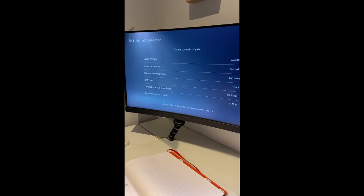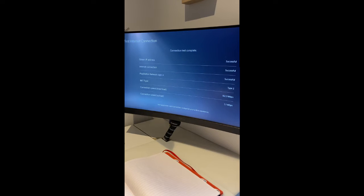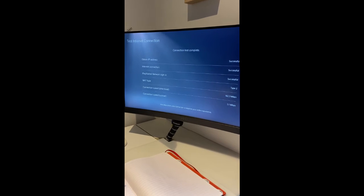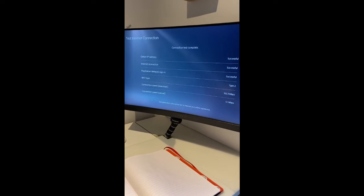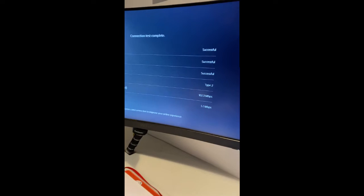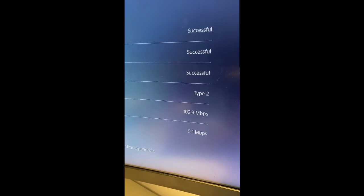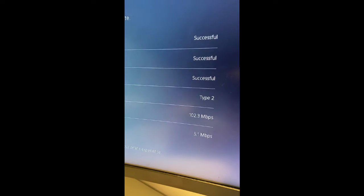Now we're all connected up. I've had a look on the test internet connection screen — it's on wired LAN — and it's getting a download speed of 102.3 Mbps and upload of 5.1 Mbps. I don't know if that's any better than what I was getting before, but hopefully the proof will be in whether Chiaki on my Steam Deck works with more success. Hopefully it's been helpful in terms of setting up an additional TP-Link — I'll let you know how I get on. Goodbye, my friends!